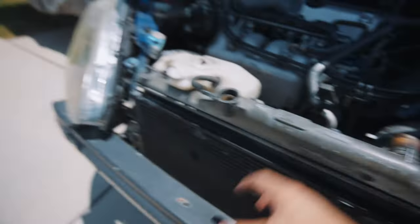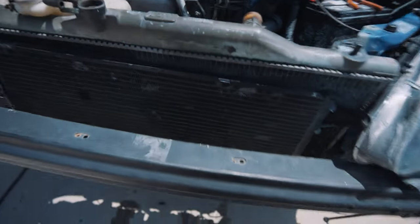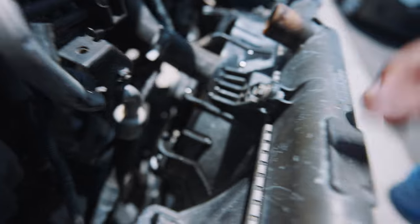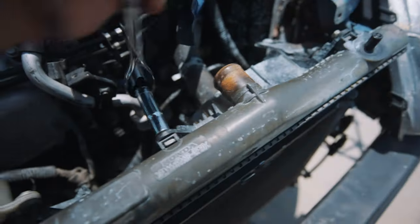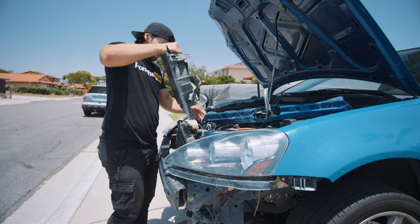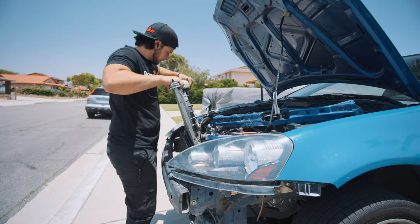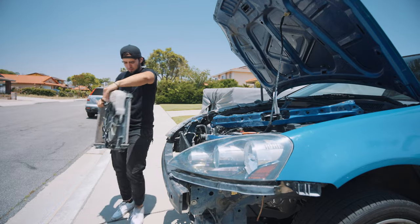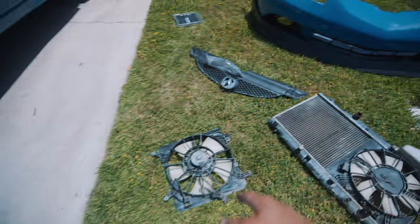When you start pulling things, you don't want to pull on the harness and damage something. I might just take off the fan, which looks like it takes a 10 here and a 10 here. That was actually it — you just need to take off the fan. Either way, you're going to have to remove it because we are going to be reusing the OEM fans with the CSF R6 radiator.